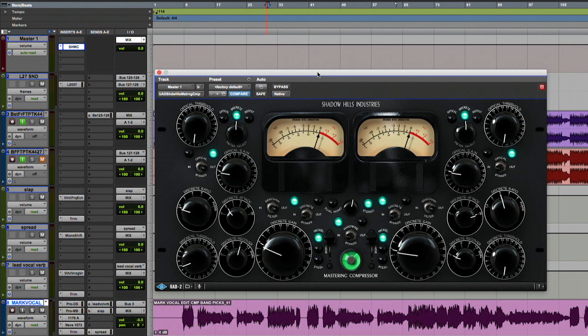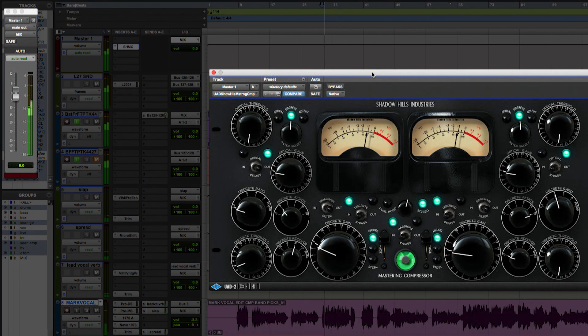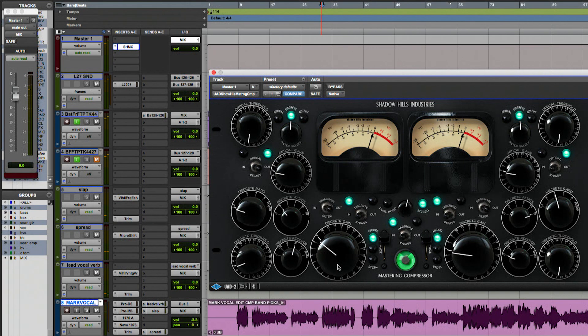Now I'm just checking my headroom. When the compressor is compressing, I'm losing gain, and there's no auto makeup gain on this particular plugin, so I have to make up the gain manually. I usually want to play it for a little bit to see how loud I can get my dynamic range within my print track before going over. That's at 8, so I'm just going to crank it up to 9 and see how hard I can go without peaking. That looks really good — I'm going to start from there.